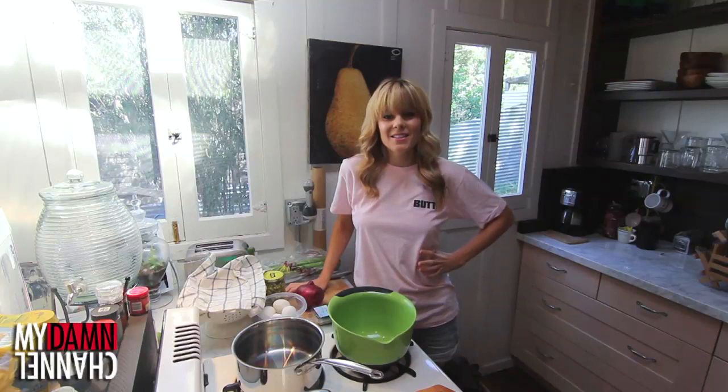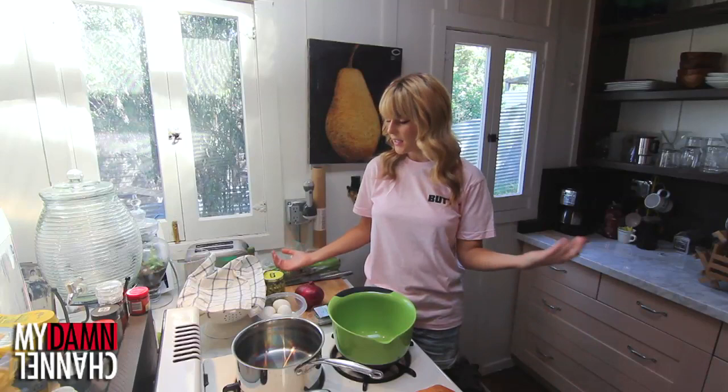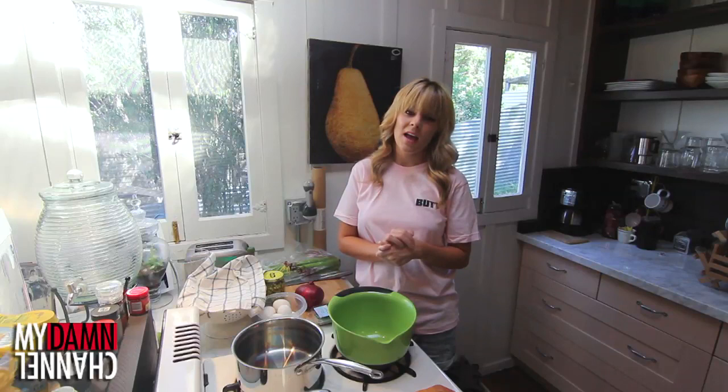Hey guys, it is Thursday here on Daily Grace and you know what that means. Daily Grace is gonna teach you how to do something. Today I am back in my kitchen because I had an idea of something I wanted to make for you — well, for me and also with you.